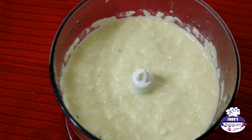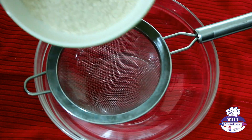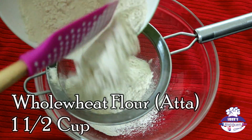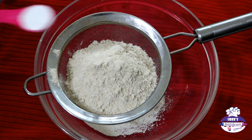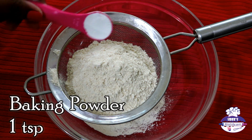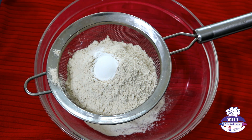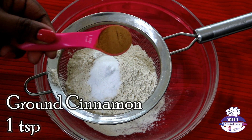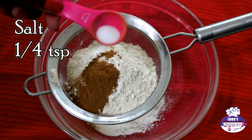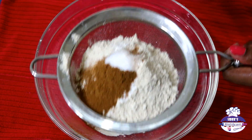Now for the dry ingredients: in a large bowl, place a sieve and add one and a half cups of whole wheat flour, one teaspoon of baking powder, three-quarter teaspoon of baking soda, one teaspoon of ground cinnamon, and a quarter teaspoon of salt. Sift all the dry ingredients well and mix once again with a spatula.